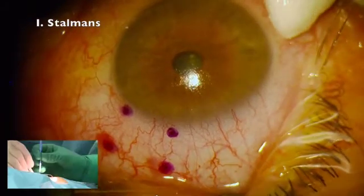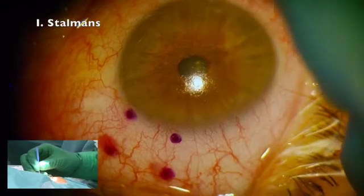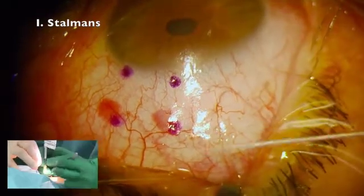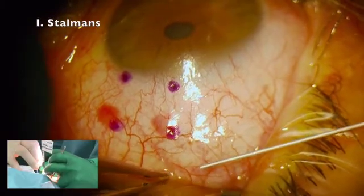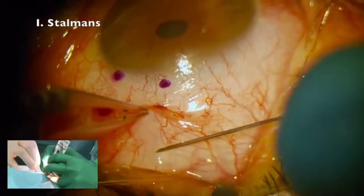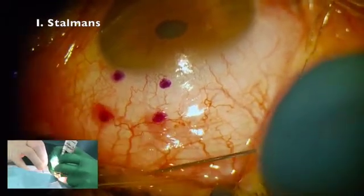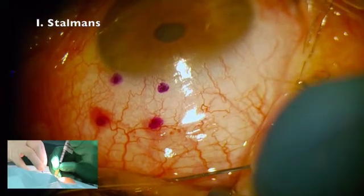This is really — I get the question quite often — what concentration should we use, and that is really dependent on your patients. I advise surgeons to look at the concentration that they use for their trabeculectomies, because if you need higher concentrations in your trabeculectomies, then you may also need higher concentrations for your Xen. I use 0.2 milligrams per ml in my trabeculectomies.